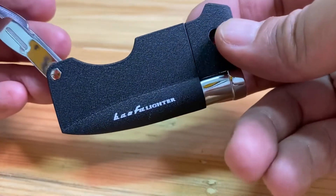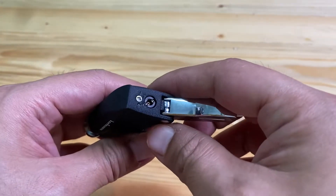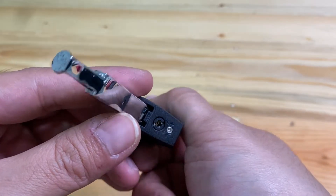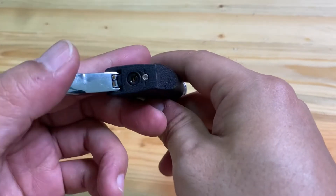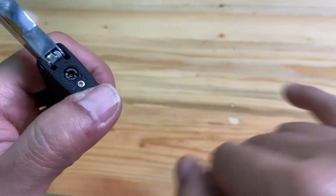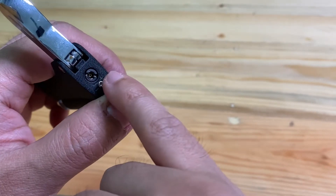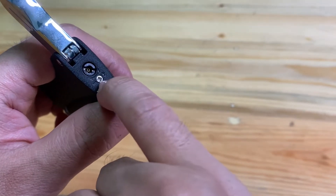The functionality is okay and it's also easy to use. If you want to adjust the level of the fire, you can adjust it from this black button — just turn it to the left or right to adjust your flame. As you can see, here is a plus and minus indicator.